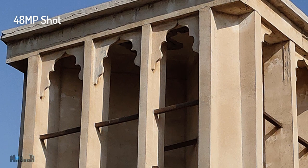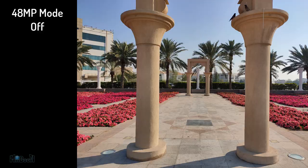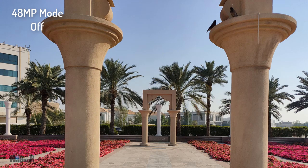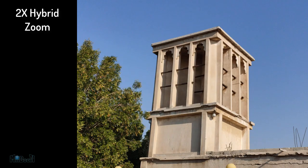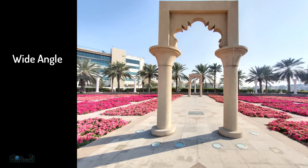The main camera is capable of capturing great details in good lighting with nice, bright, natural colors. However, if you keep the 48-megapixel mode on, every picture will end up being 16MB in size, which is huge. With 48-megapixel mode off it does a pretty decent job and the image size is much more reasonable. You've also got 2x, 5x, and all the way up to 10x hybrid zoom.